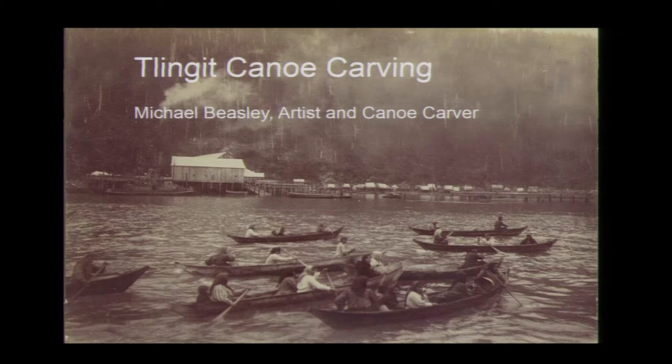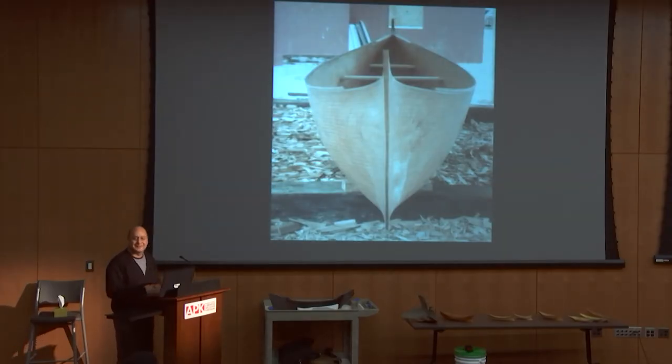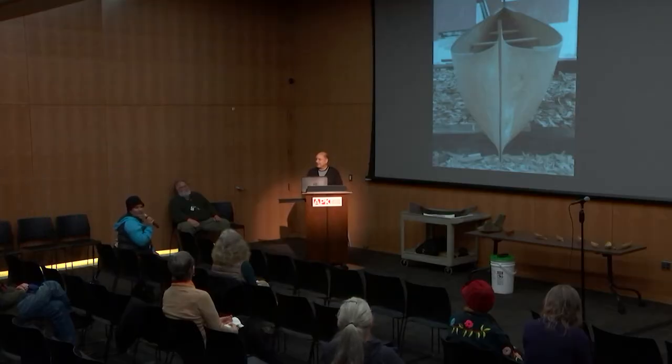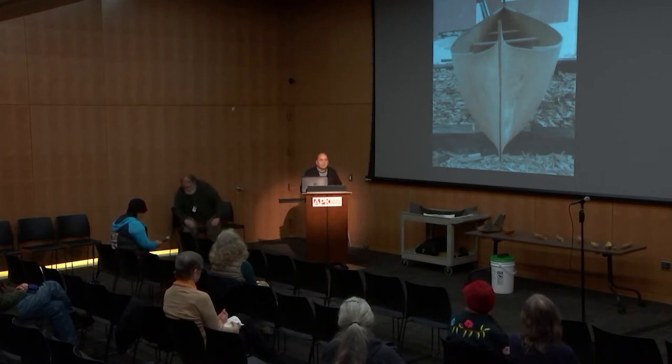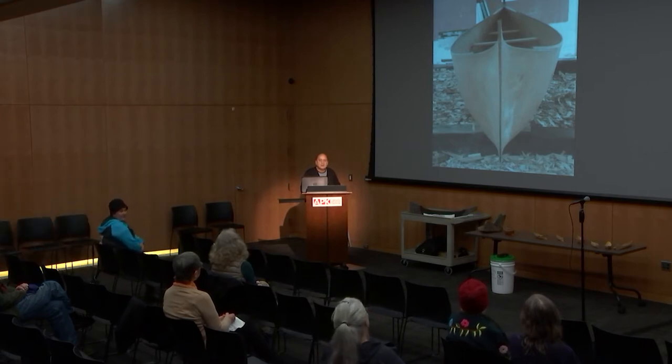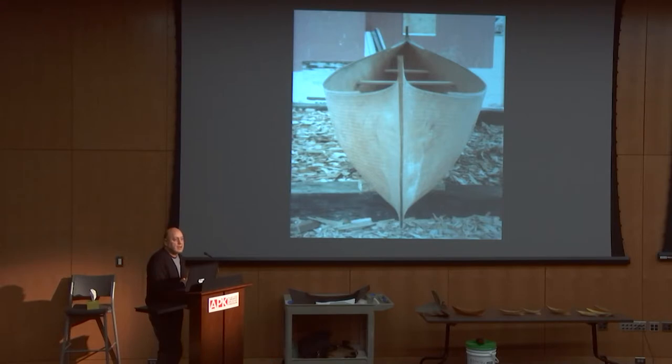This next picture was our goal. We did this in maybe '88 in Huna — a spruce-style canoe. Over in Huna back in '87, there was an elder, George Dalton Sr., and before he passed, he wanted to get a carving going of a spruce-style canoe. He connected with the Glacier Bay Park Service, became friends with them, and they did a joint venture.